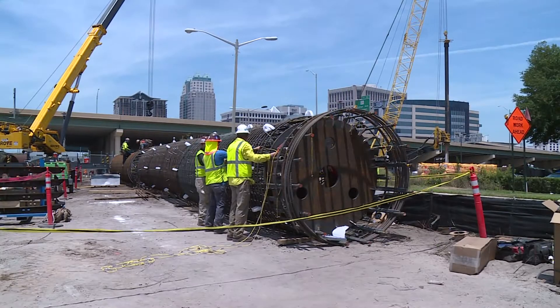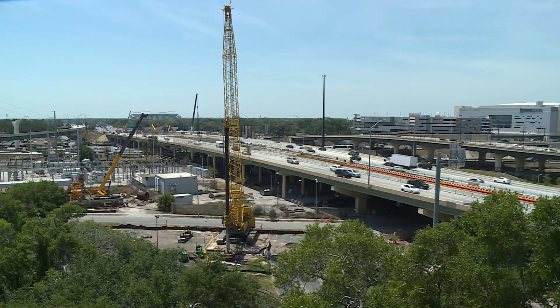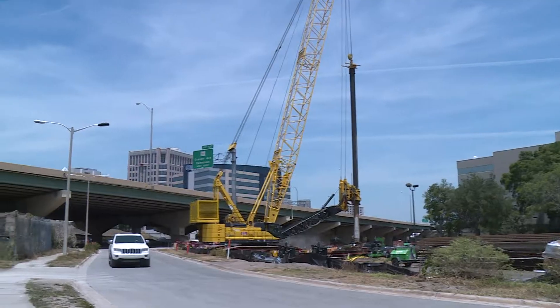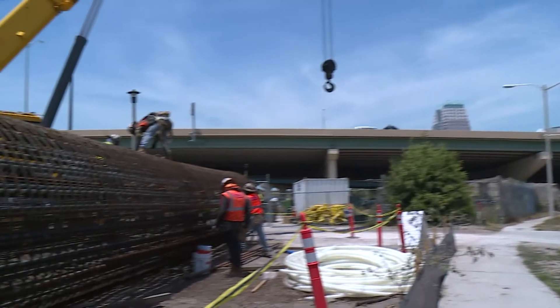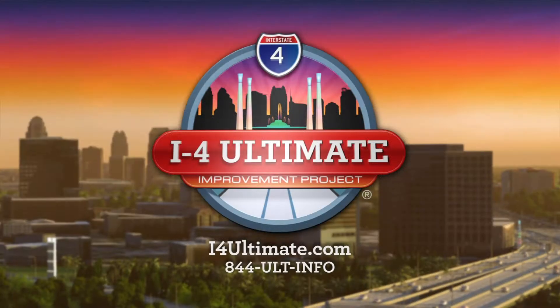Most of the time, drilled shafts are used to support traffic signals or roadway sign foundations, but for the I-4 Ultimate project, these much larger drilled shafts will support the bridge foundations needed to create a better I-4.